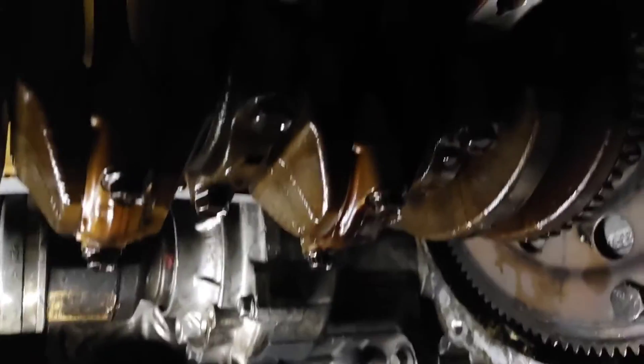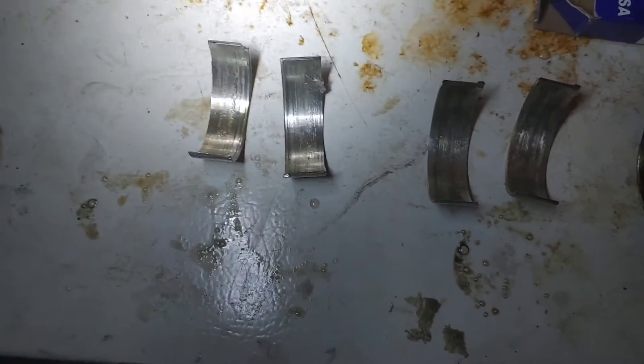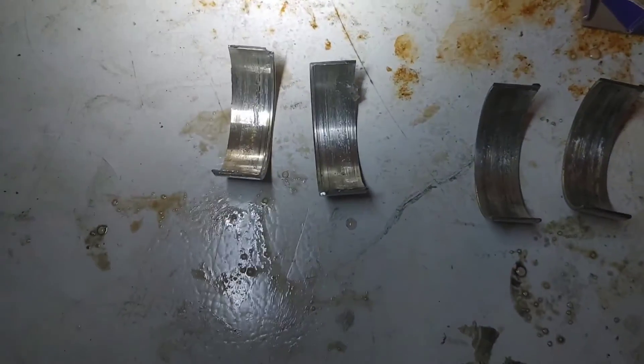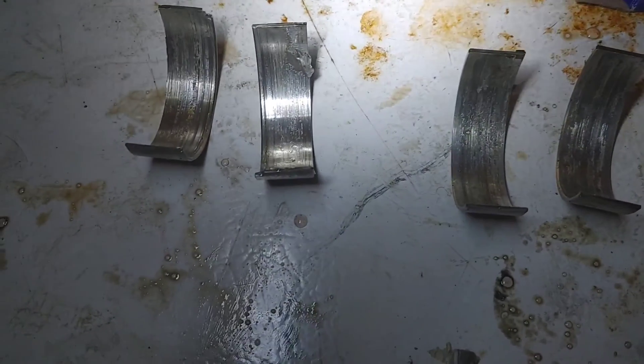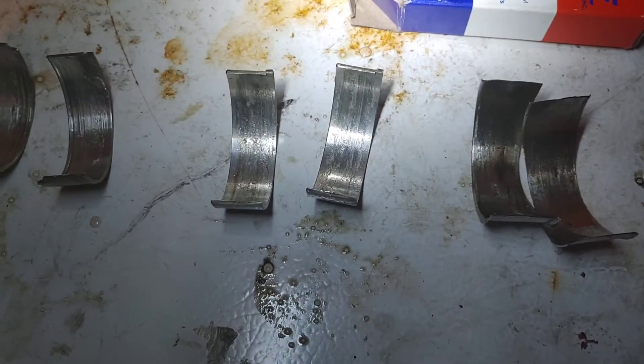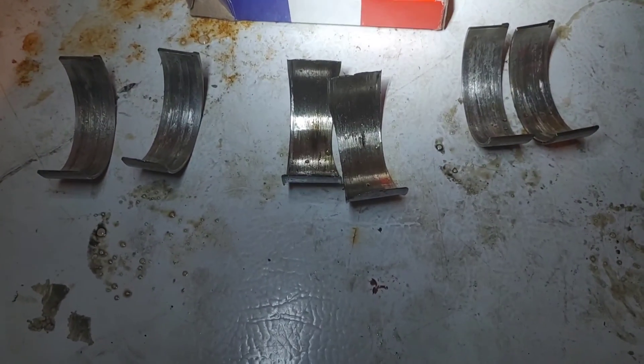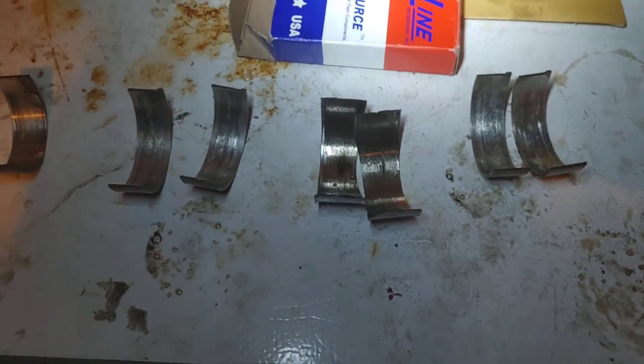I removed it and had a look inside, replacing bearings for all four cylinders. Number three was the worst one. Number one I thought was the source of the noise, but it wasn't — though I could see it had some wear, so it was a good thing I replaced all of them. Numbers two and four weren't that bad, but number three was definitely the worst. It's a good idea to do all of them.